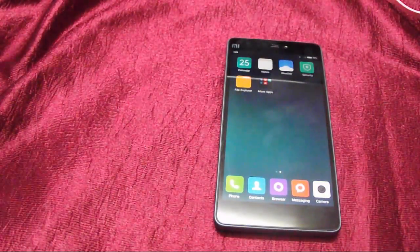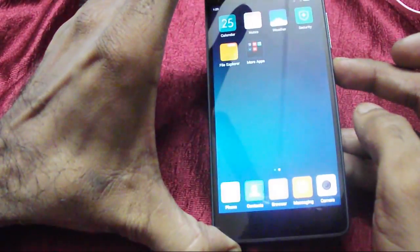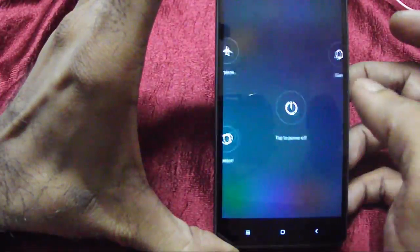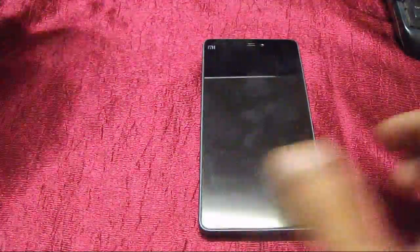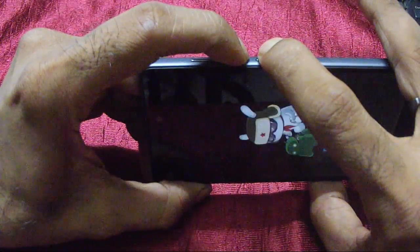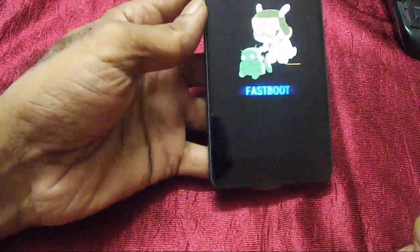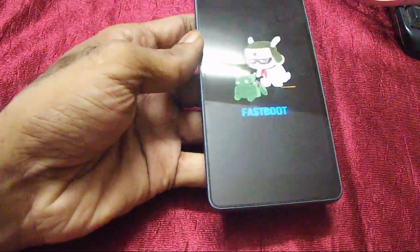To reboot into fastboot or bootloader mode, you need to turn off the device first. Gently press the power button, wait for the power options, select power off, confirm it, and wait for the device to switch off. Once the device is switched off, press and hold the volume down button, then press the power button. You can release the power button once you see the fastboot screen.